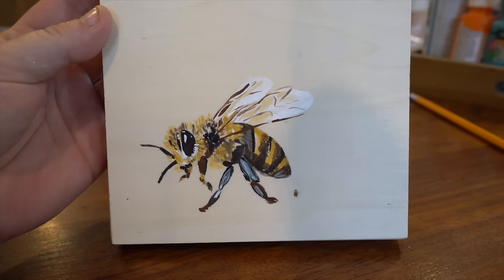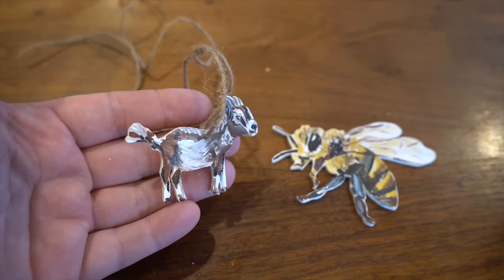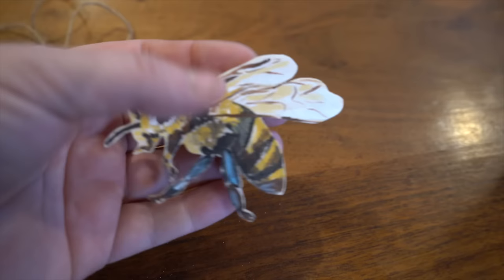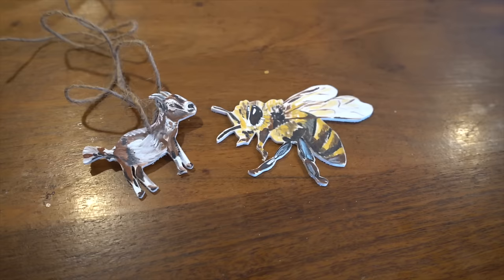Before I head to the scroll saw, I'm going to use the top of my board to make my goat for the goat milk soap. I made myself this cute little goat to put on my goat milk soap container. Here is my honeybee as well. I just looked at a picture of a honeybee and a goat online and then freehand painted them. I didn't really sketch much with a pencil because there was no point — I was painting over the lines anyway. I think they look really cute.